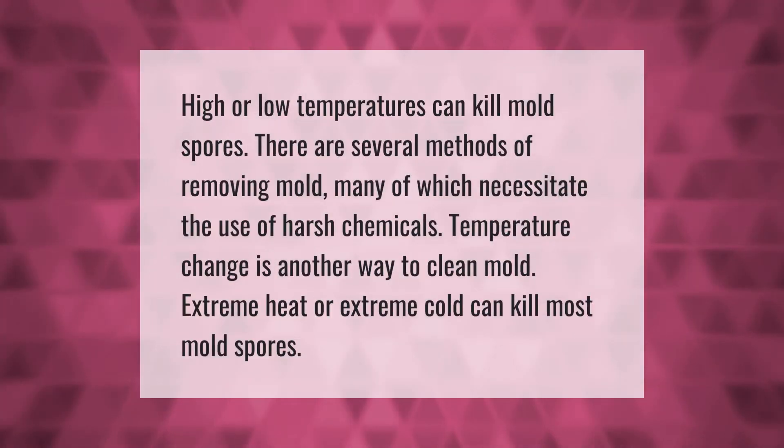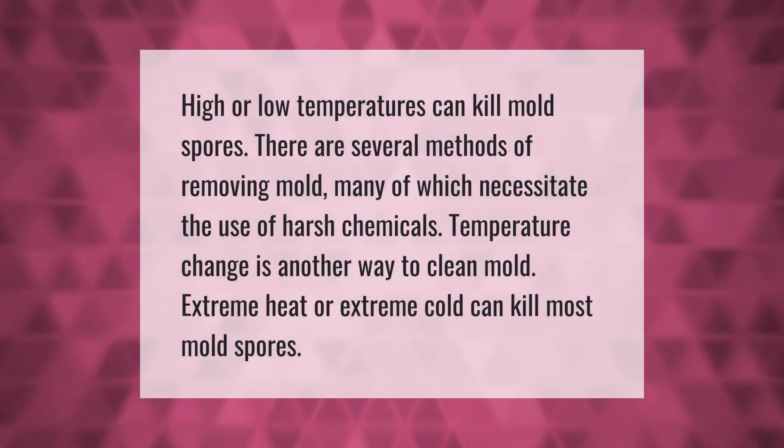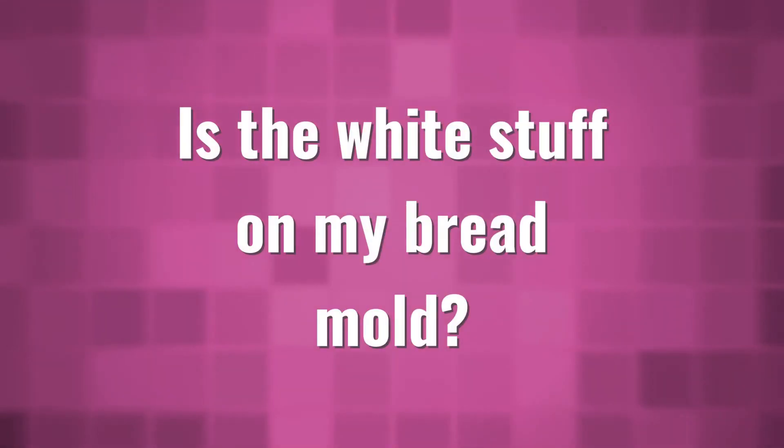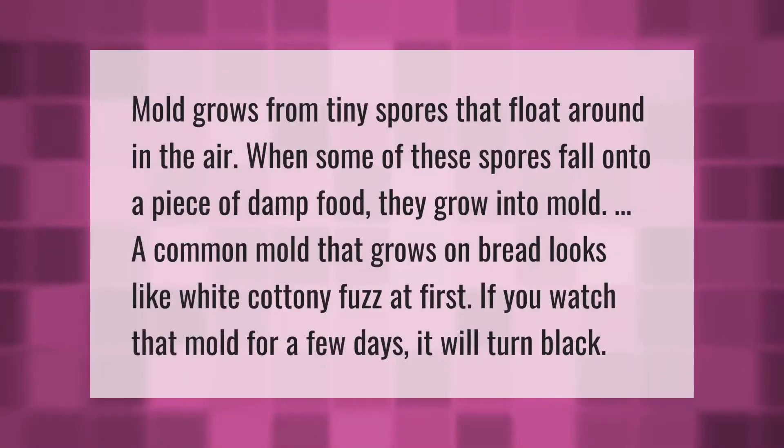High or low temperatures can kill mold spores. There are several methods of removing mold, many of which necessitate the use of harsh chemicals. Temperature change is another way — extreme heat or extreme cold can kill most mold spores.